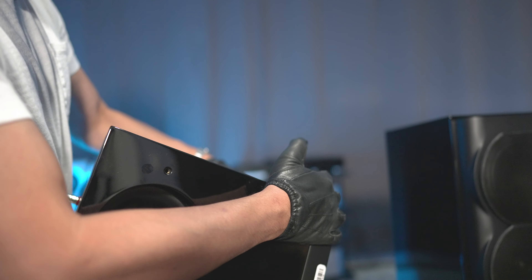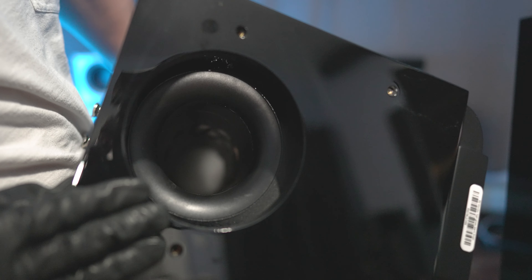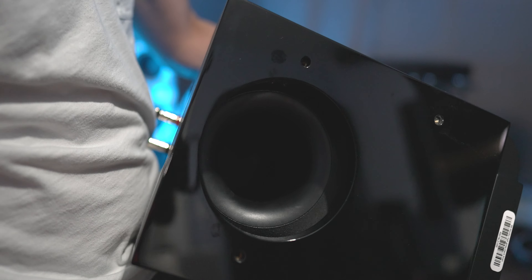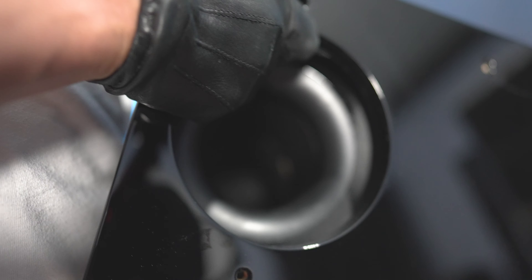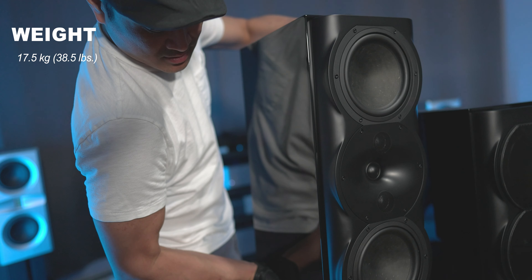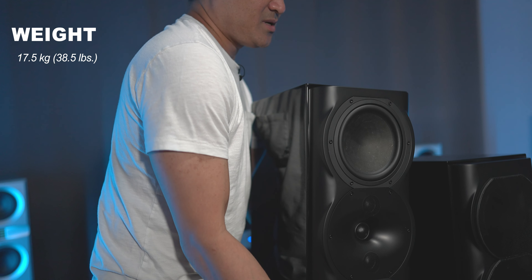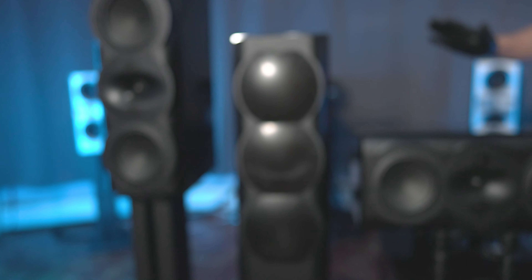If you want to change the speaker from sealed to ported, by flipping it upside down you can see the port is located on the bottom. It does come with a foam plug, so if you want to stick it in there, you can run this as sealed. It is a pretty heavy speaker — it weighs approximately 38 pounds.